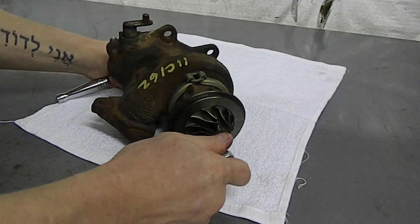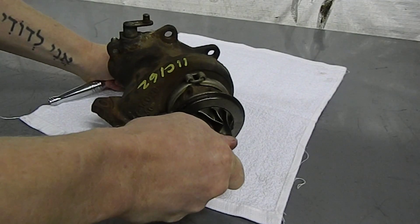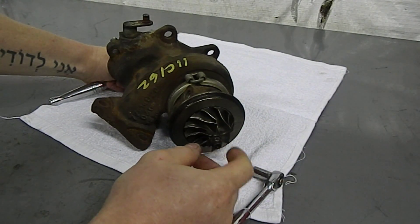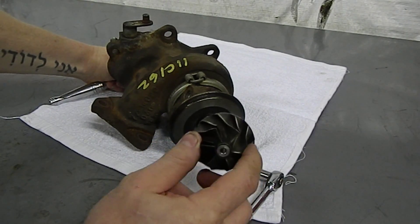Put the 12mm in the rear, hold the turbine steady, use the 8mm on the nut, and by rotating clockwise you'll be loosening it. Then you can remove the nut by hand, and once the nut is removed, you can take the compressor wheel right off.